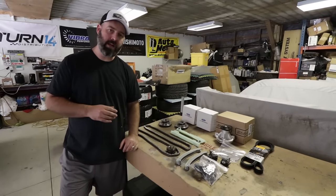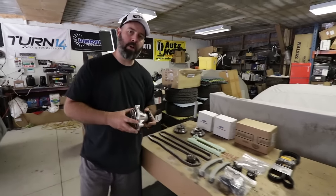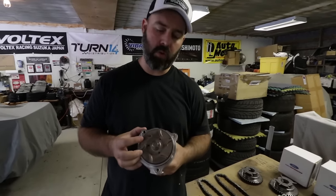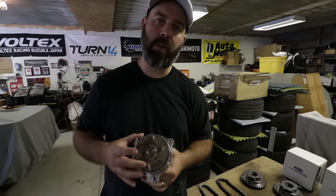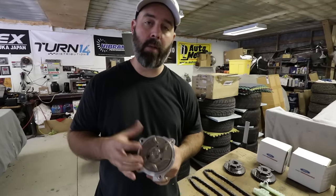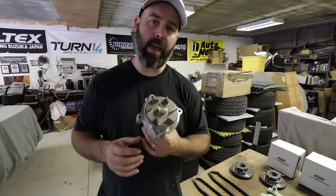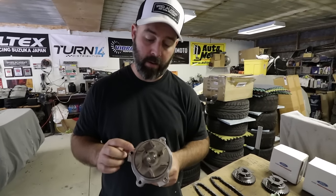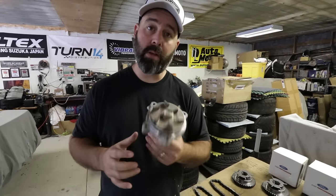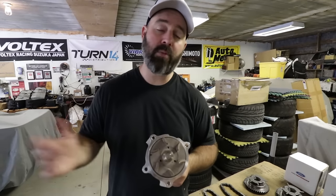We also got a Continental belt, and while researching, discovered the factory water pump is known to cavitate and not perform well on any modified engine. Even naturally aspirated modified engines tend to run hot, and on boosted motors it's even worse because of the water pump. So we've gone with an Edelbrock upgraded pump — it flows much better because of the design of the impeller blades, which should bulletproof us water-temp wise should we add boost or big cams.